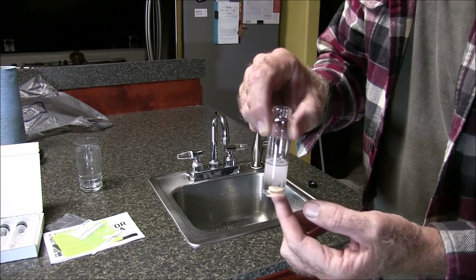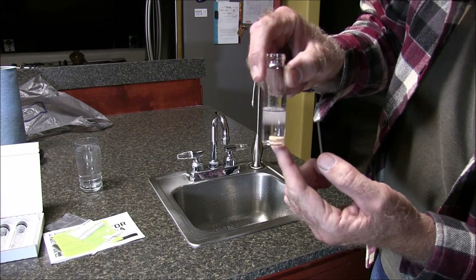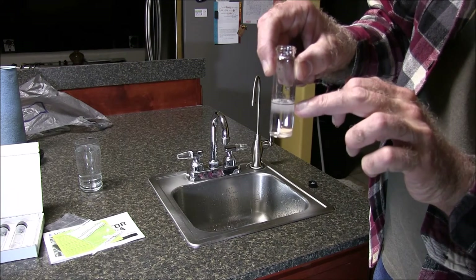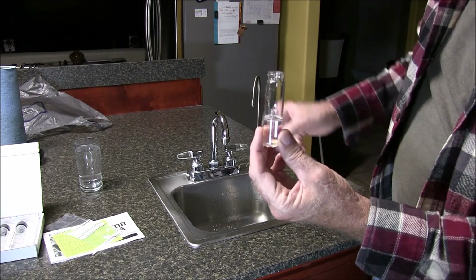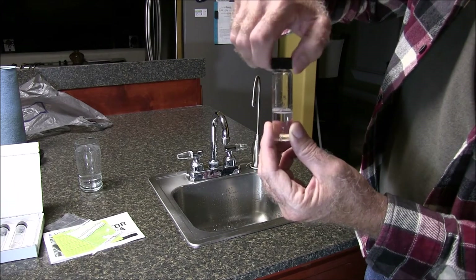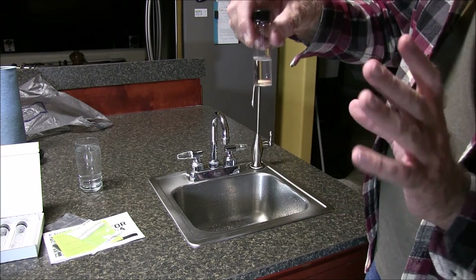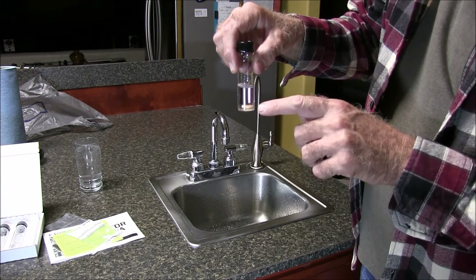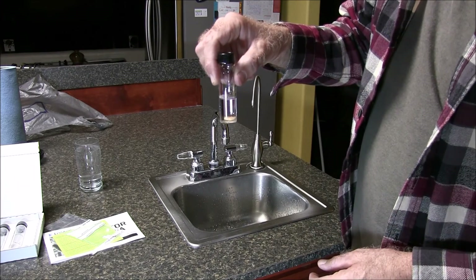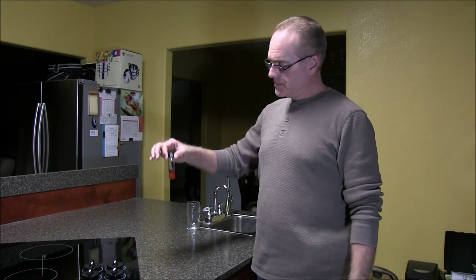The water is up to the black line now. I'm going to seal it so it doesn't get contaminated — don't shake it, just leave it alone for 48 hours at room temperature, and you'll see the results at the end of the 48 hours.